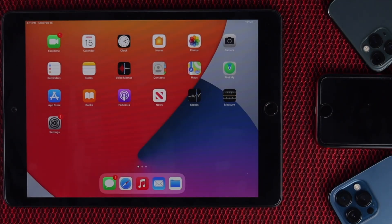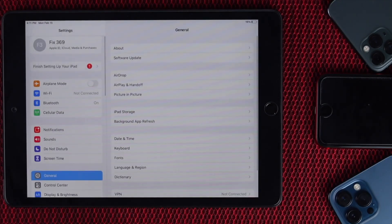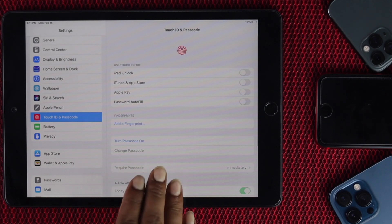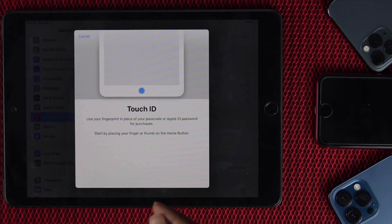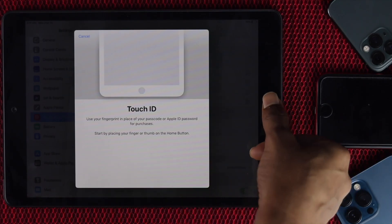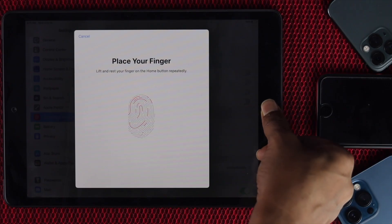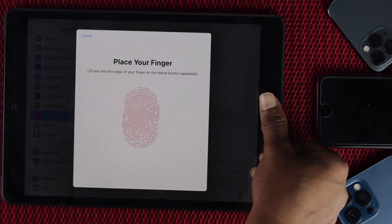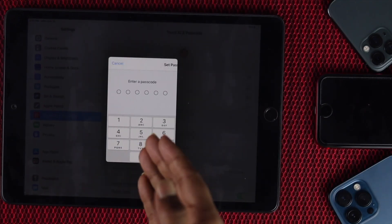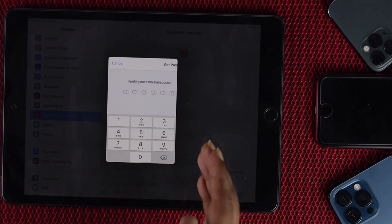After doing Reset All Settings on your iPad, go ahead and set up your Touch ID to check whether it's working. Tap Settings — as you can see, everything has changed because we just reset all settings. Scroll down and tap Touch ID and Password. Everything is off right now because we haven't set up Touch ID yet. Go ahead and add a finger, use your finger to scan, and place it just like that. Tap Continue, do it once again, and tap Continue.